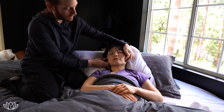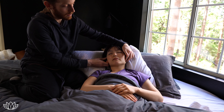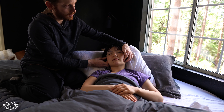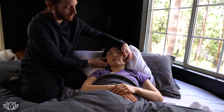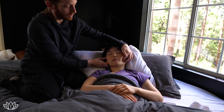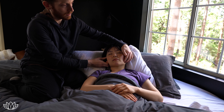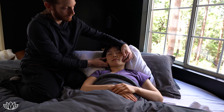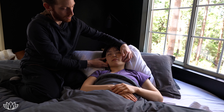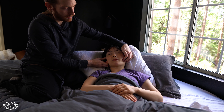Then we'll do the other side, same thing. Once you get in tune with your partner's body, you can really find that you can see with your fingertips — and without even really looking at that side of the face, you can feel exactly where the big knotted muscles are and where you need to give a little bit more pressure.